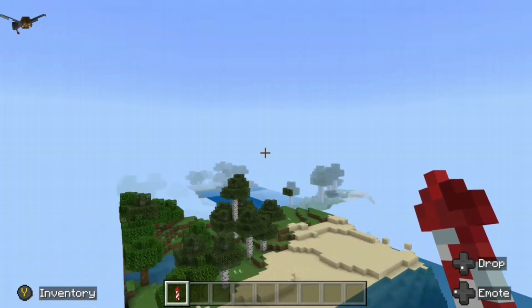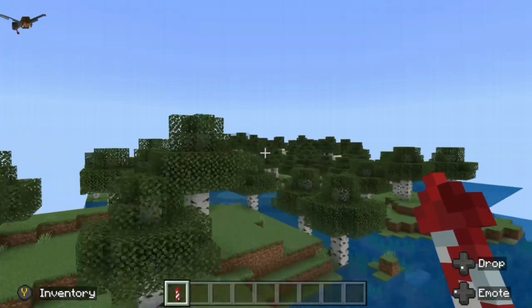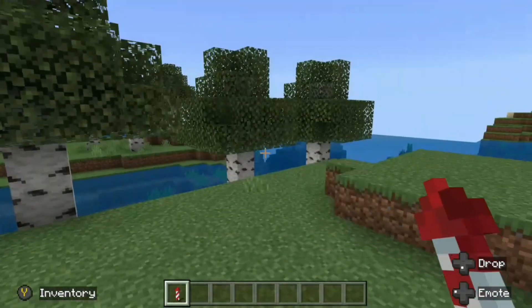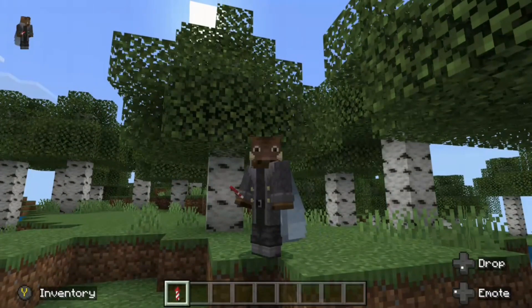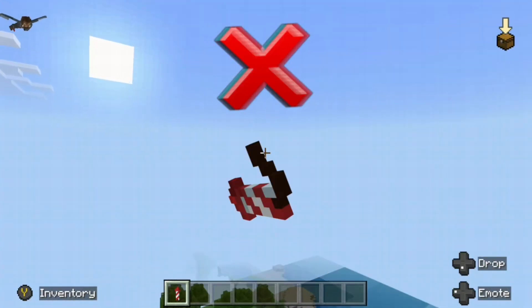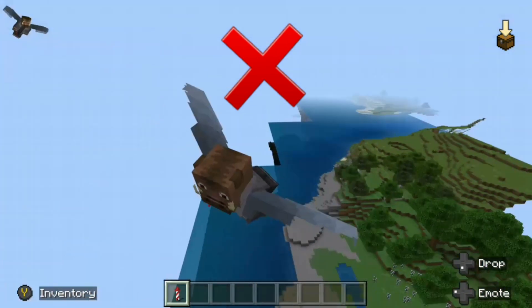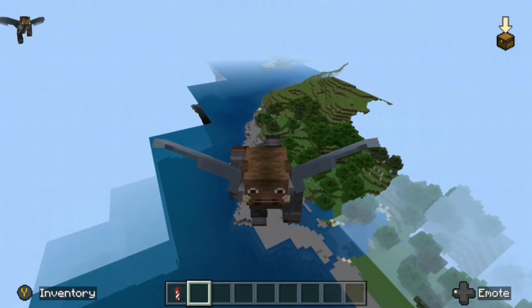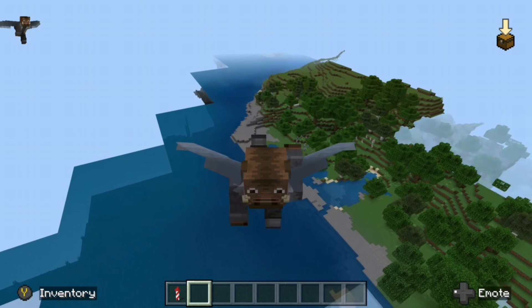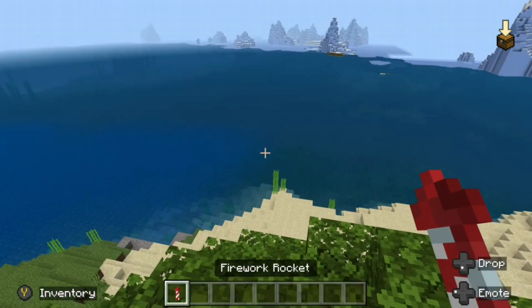You could go further than this, but just so the video isn't too boring, I'm going to land right here. Now this is an example of what you should not be doing, which consists of wasting your fireworks and going about the same distance that you would just using one firework.